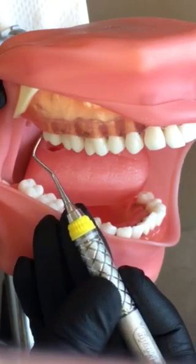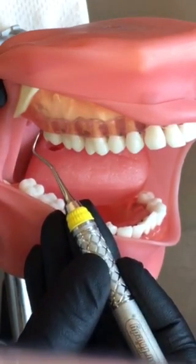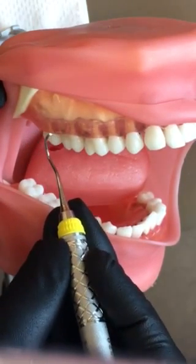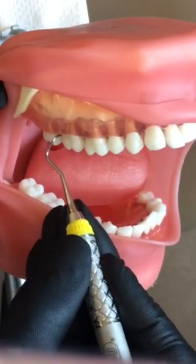Same thing — I'm going to scoot back on the handle so I have enough reach to get to the most posterior tooth. I'm going to start distal line angle, around to interproximal, mesial line angle, roll into the interproximal.